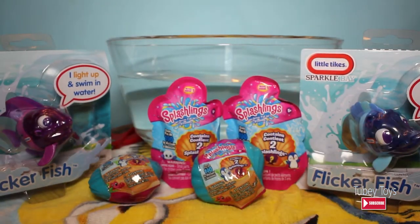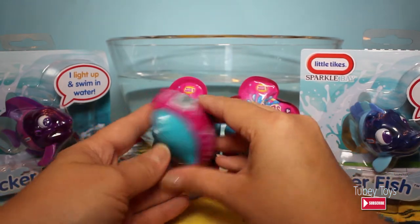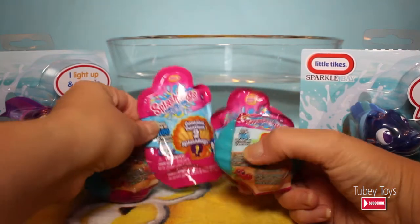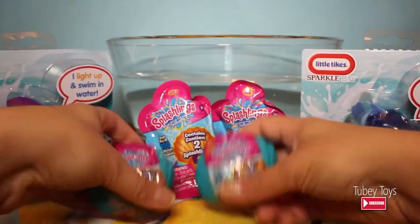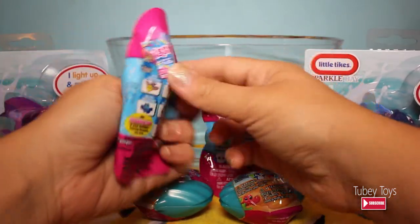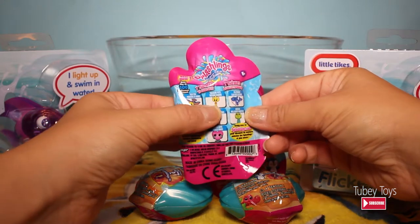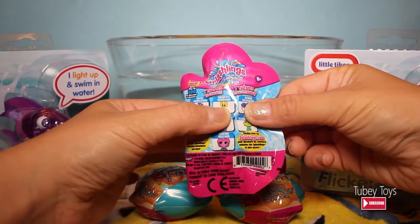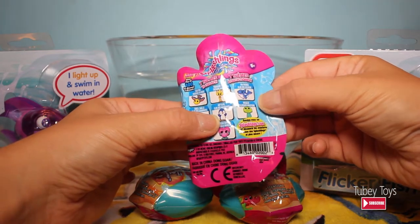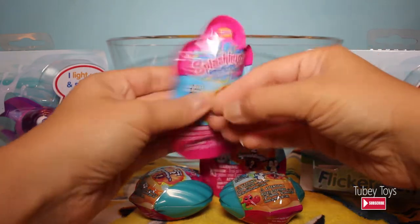And as a treat, I have also included these really cute Splashlings. This is actually a blind pack — there are four of them in total. These are two little blind bags, and these are two shells with two Splashlings each in them. And you can get one of seven themes: Fashfish, Treasure Pets, Fin Friends, Swell Shells, Hip Flips, Wiggles, and Ocean Gems. I really want those Ocean Gems — they look really, really cool.